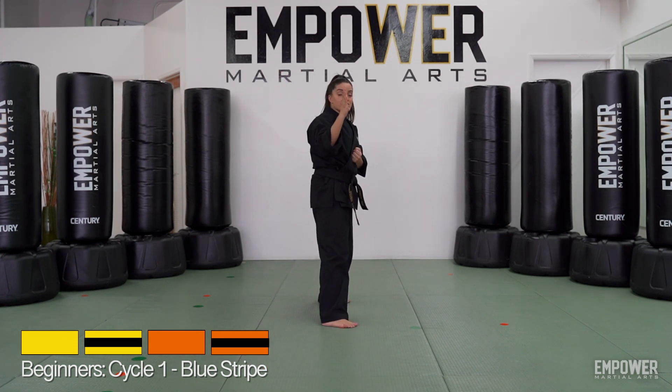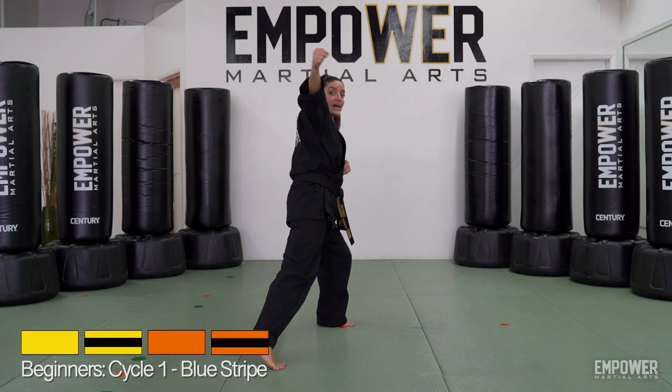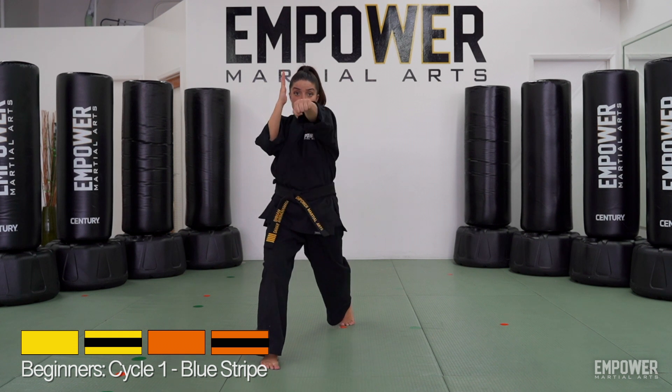So let's take it one more time from that ready stance. Slide it together, elbow comes up, reach, step, back knuckle, turn it back to the L, turn the hips, banana peel, and throw the punch.